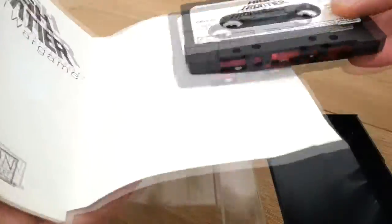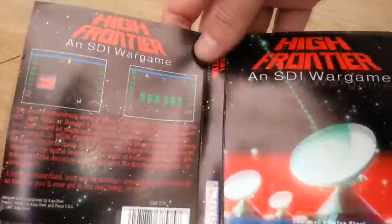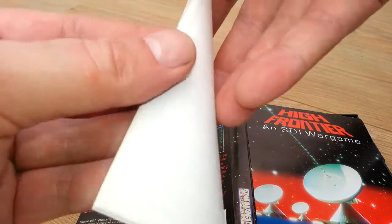So let's have a look inside. There's nothing much there. Let's see if you get a cover. So we get an instruction manual.